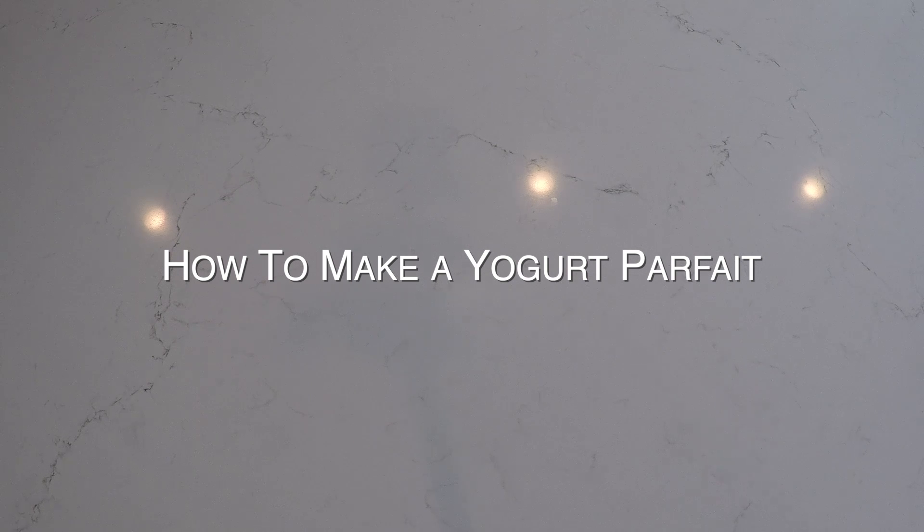Hi everybody, it's Miss Jess again with this week's recipe: Yogurt Parfait.